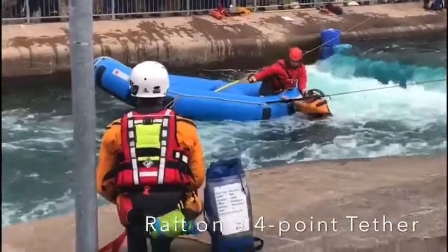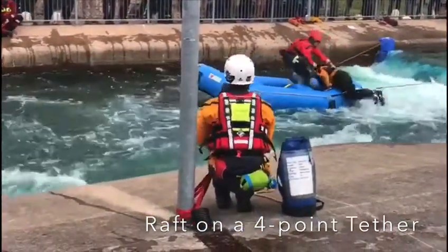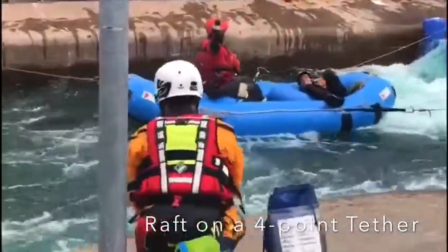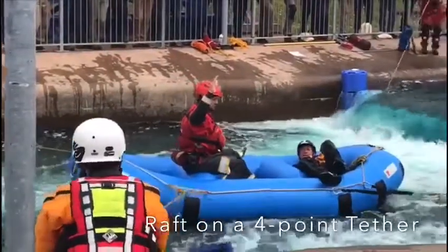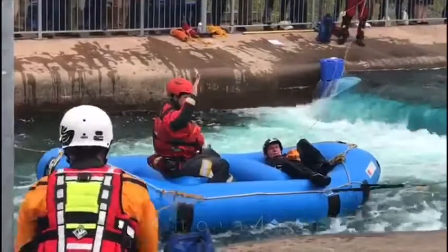It's very difficult in this instance to keep that trim on the boat, but prior to this you can see that John was certainly endeavouring to keep that boat nice and flat to keep the loading off our belayers. The boat is now being recovered to river left.